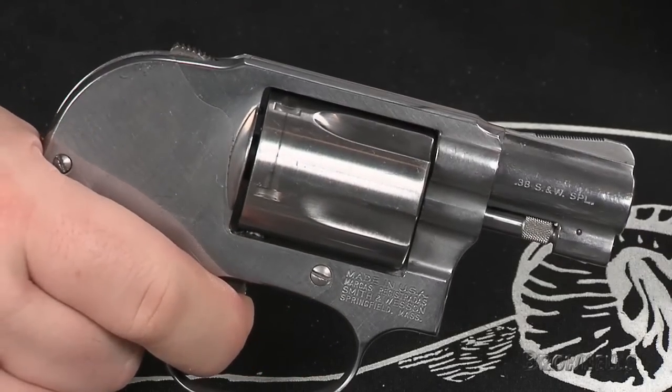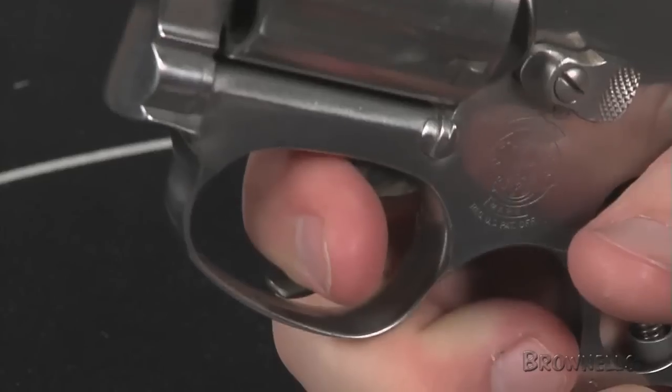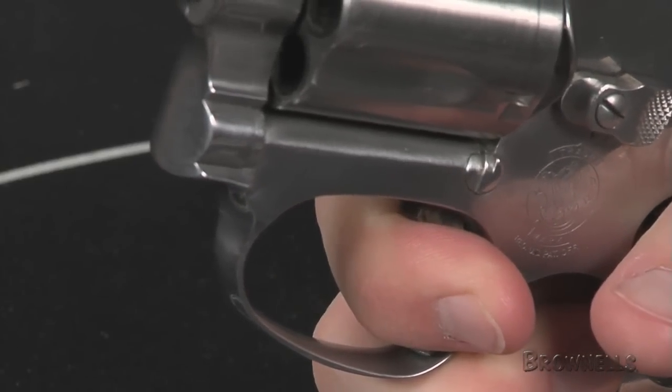Next, repeat the same test, this time utilizing a single action pull if you can with your revolver. Here again, you shouldn't feel any binding or interference of parts. Once the trigger is fully pulled, it should return fully forward on its own.